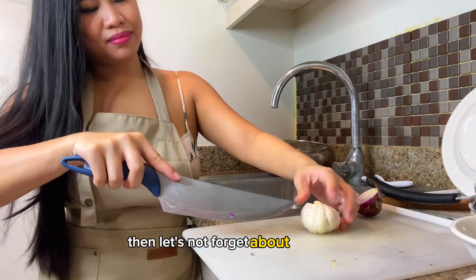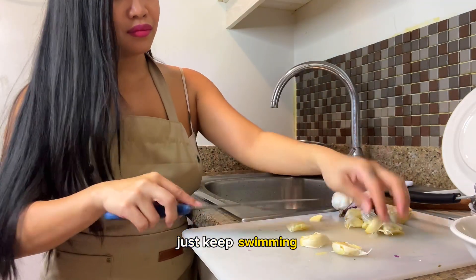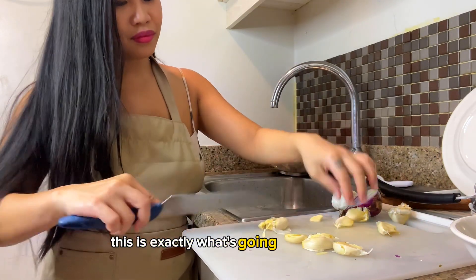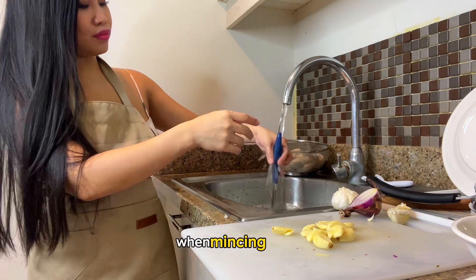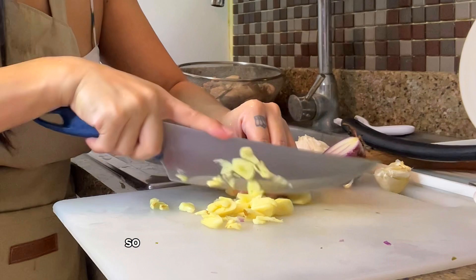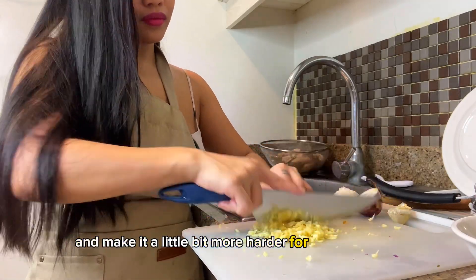Let's not forget about the garlic. Here's a life hack when mincing garlic: make sure your knife is fully submerged in water when mincing, so that the garlic doesn't stick to your knife and make it harder for you to operate.